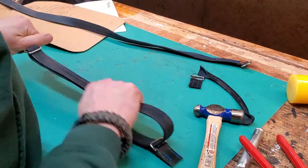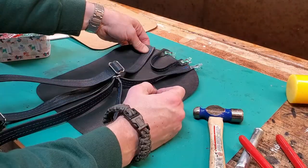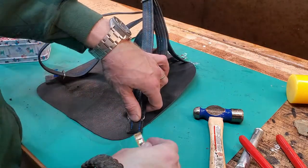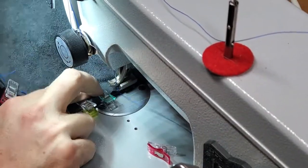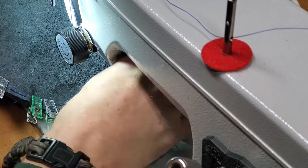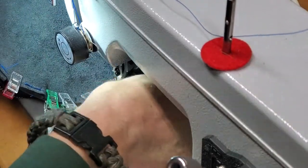See how it works? The strap loops through the one strap on the body and then back across itself, and that way you can actually adjust the strap to whatever length you want. You're not stuck with the holes of a traditional tongue buckle. Now I've got to stitch the back of the body with the straps and handle onto the gusset for the main body.